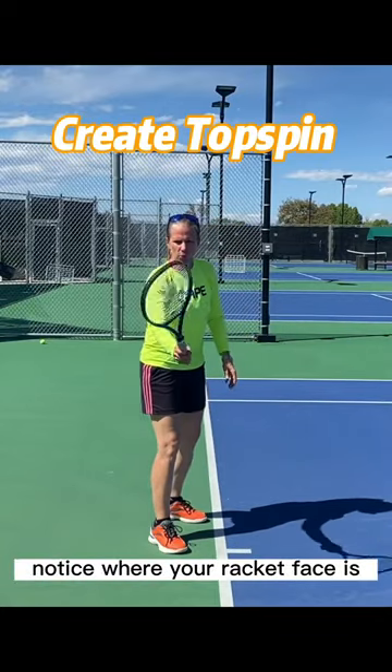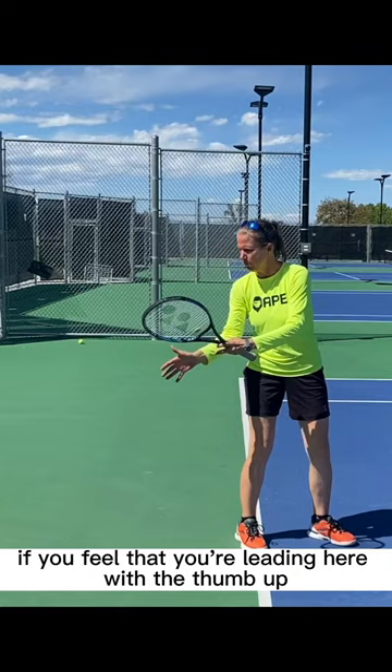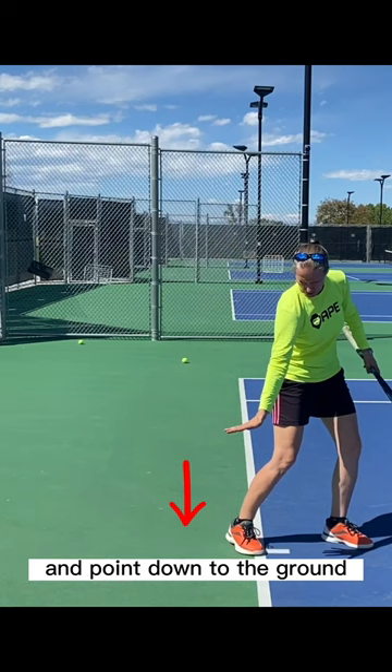Notice where your racket face is, so shorten it up — just start doing that with your hand. If you feel that you're leading here with the thumb up, then you're most likely doing that as well with the extension of the racket. Bring the racket down and back — your hand in this case — and point down to the ground. If you now put the racket in your hand, you have the racket face pointing down in an exaggerated position.